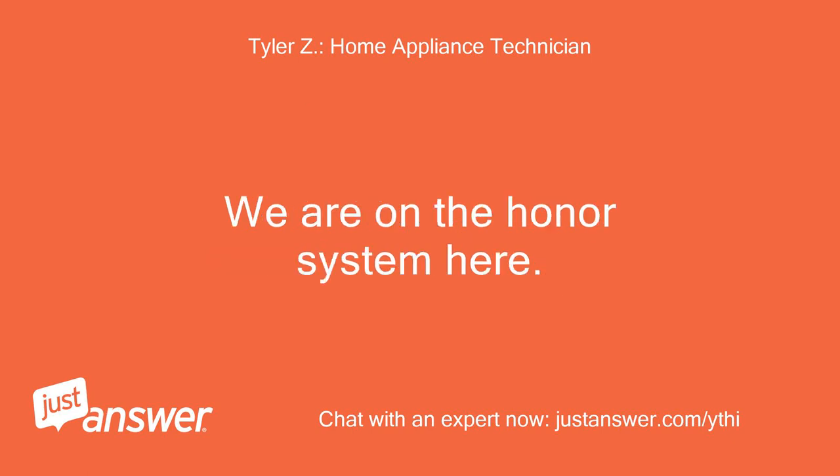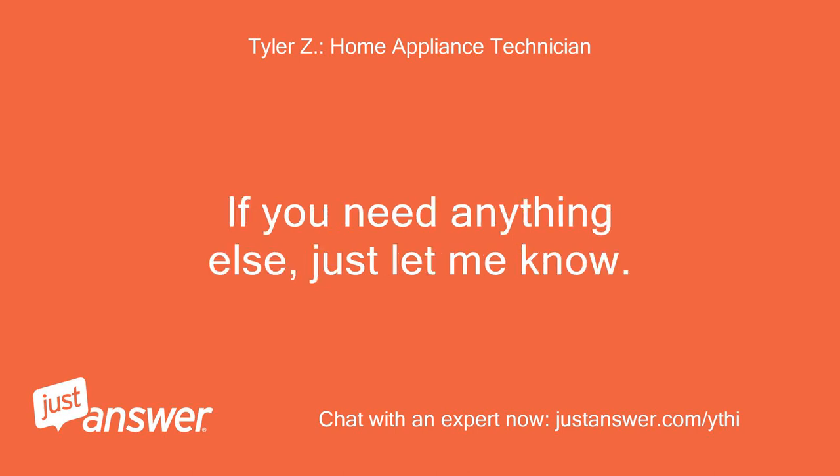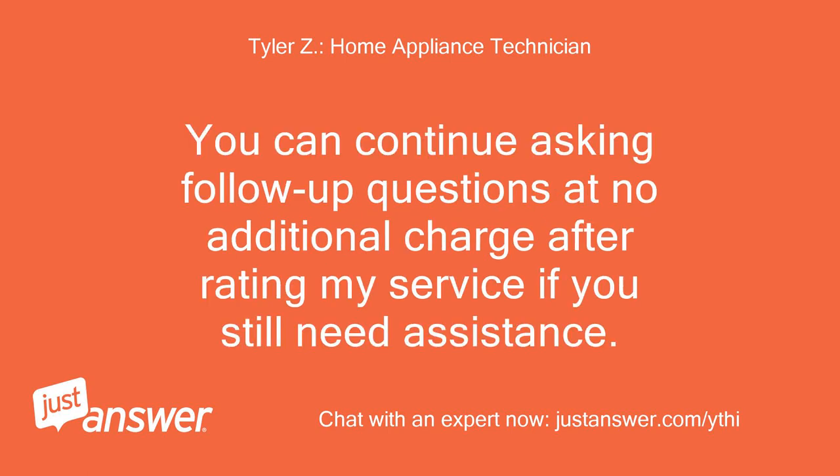We are on the honor system here. If you need anything else, just let me know. You can continue asking follow-up questions at no additional charge after rating my service if you still need assistance.